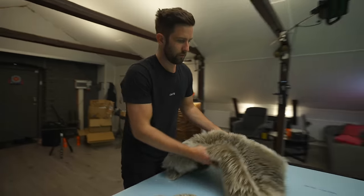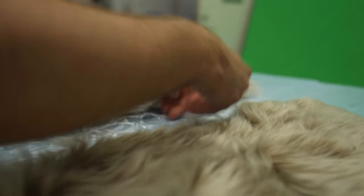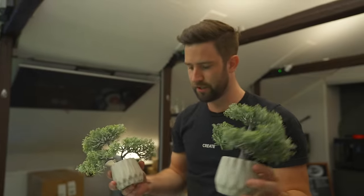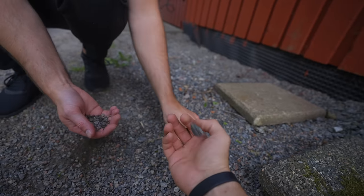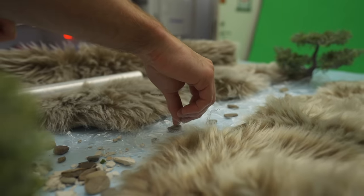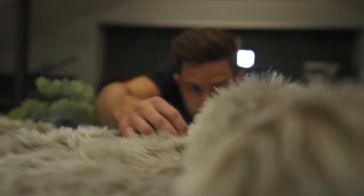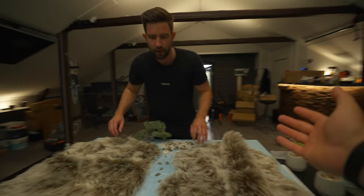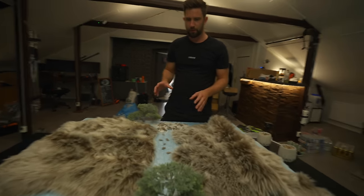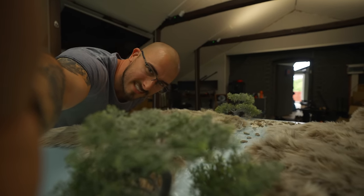Let's start building. Are we done? Yeah, I think we're done with this step. Now we need to test out the lighting. I have no idea how this is gonna turn into like a set of an action.